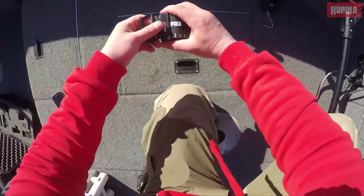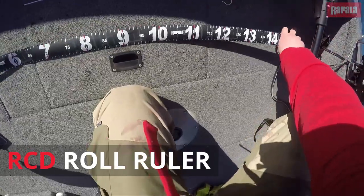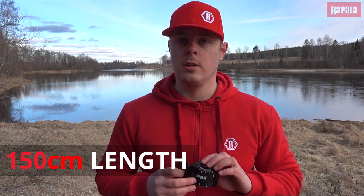Hi guys, Mikko here. Today I wanted to show you something cool. It's called the RCD Roll Ruler from Rapala Spring Loaded Retraceable Measuring Tape. It's 150cm long.